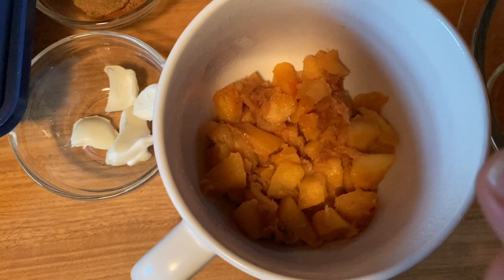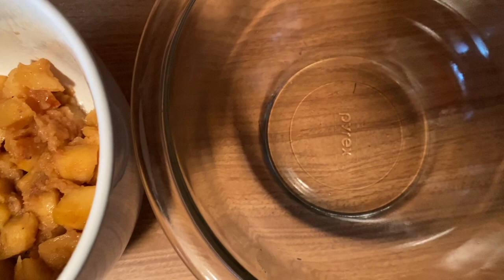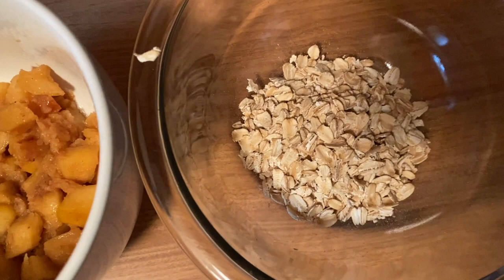In my mug, I sprayed it with some nonstick spray. I put about a half cup of my apple mixture below — these are seasoned already, so they're ready to go. In my bowl, I'm going to make our little topping: a quarter cup of old-fashioned rolled oats, my brown sugar substitute, my salt, and my cinnamon.